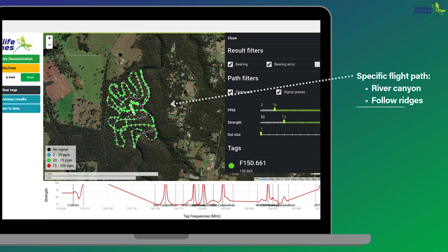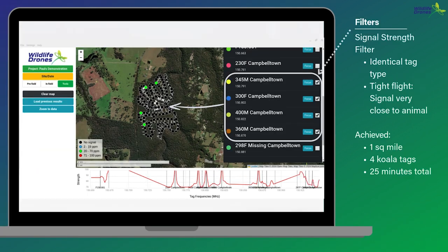Again, as you can see, we have too much data to determine the location of any individual animals. So here we've selected to look for only four specific tags by ticking the white boxes down the right-hand side of the results filter. As these tags are all identical koala tags emitting the same strength of signal, by manipulating the strength slider we've isolated the single strongest signal from each tag and identified the approximate position of four different koalas.